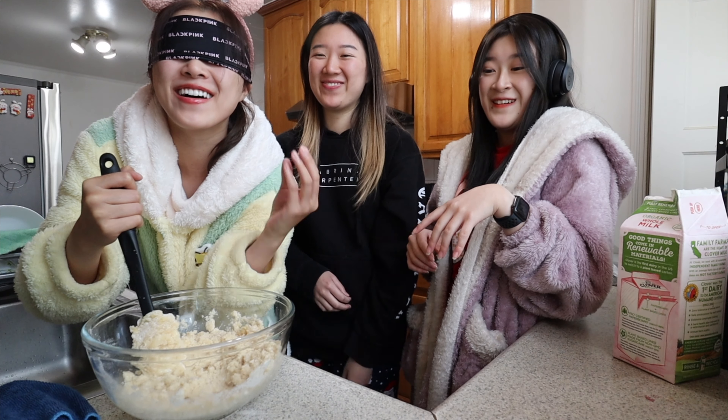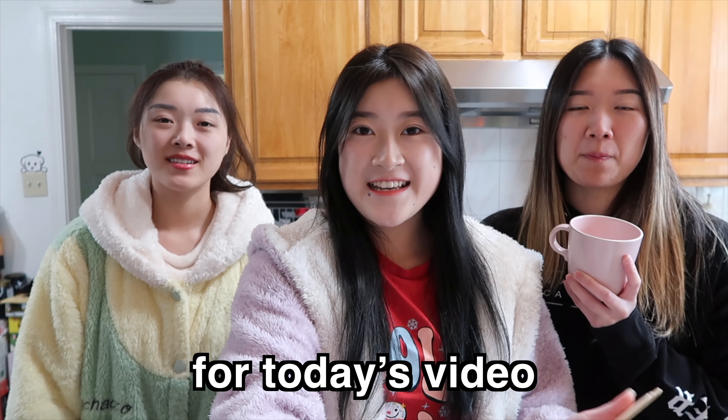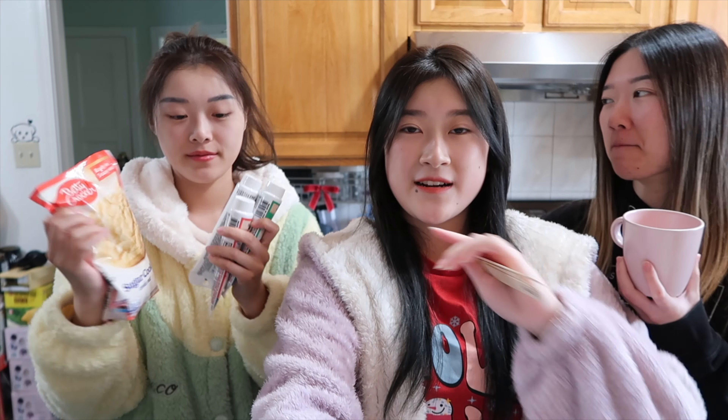Who's pushing me? No! You put it on top of your other cookie. Hi guys, welcome back to my channel. For today's video I'm with my sisters and we are going to be doing the blind deaf mute cooking challenge. So we're gonna be baking some sugar cookies. We have some very Christmassy color decoration frosting. Let's get started.